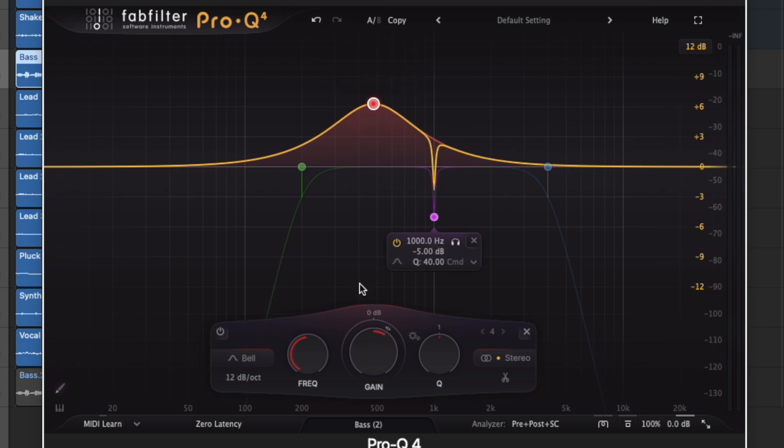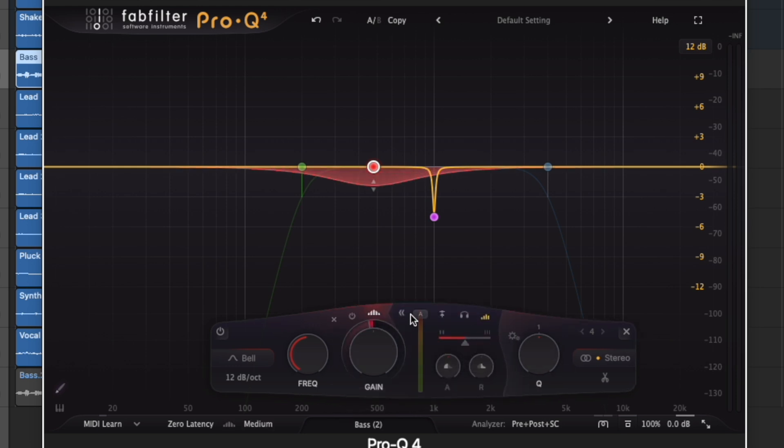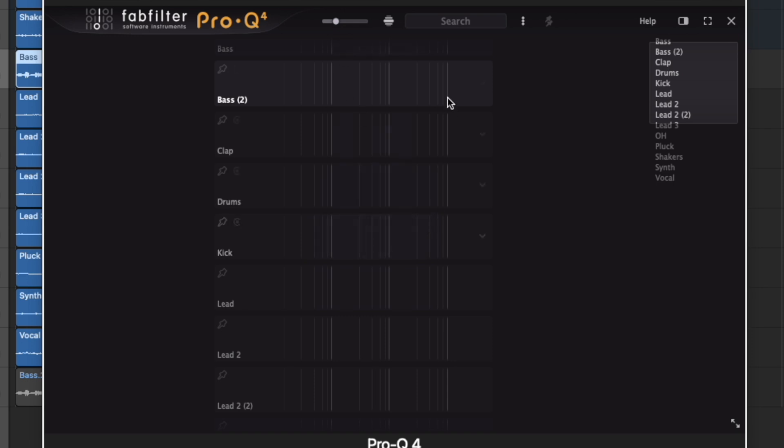Now let's have a look at the FabFilter Pro-Q4 — this is the latest version. It takes everything from the Pro-Q3 and adds a lot of big improvements. For example there is the spectral feature. I could talk about the Pro-Q4 for days because it is a really awesome plugin. It has an ultra-precise spectrum analyzer so you can visualize your mix with extreme accuracy. The workflow is pro-level, but from my experience I can say one thing: there are a lot of features that most producers won't use daily.